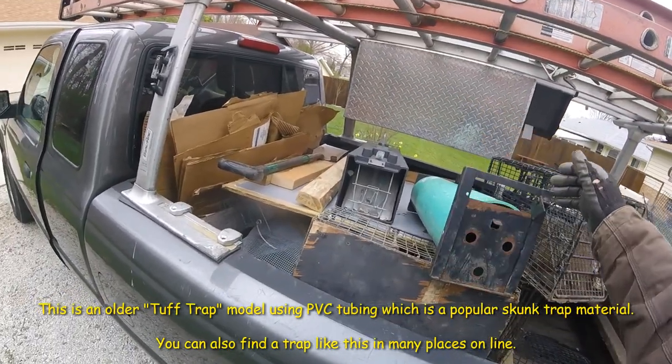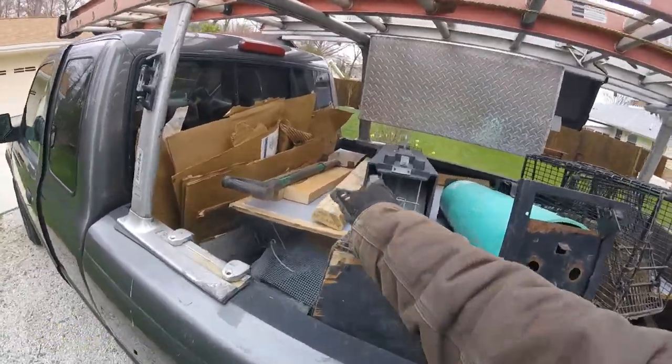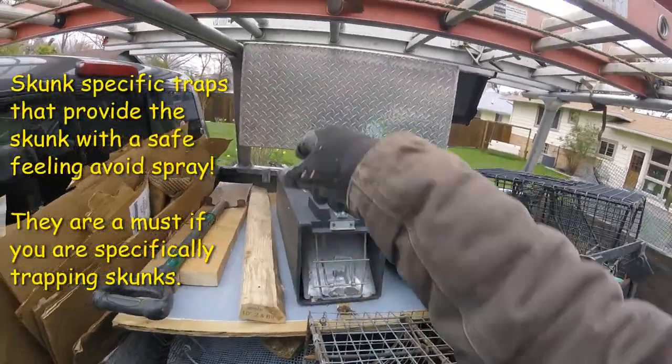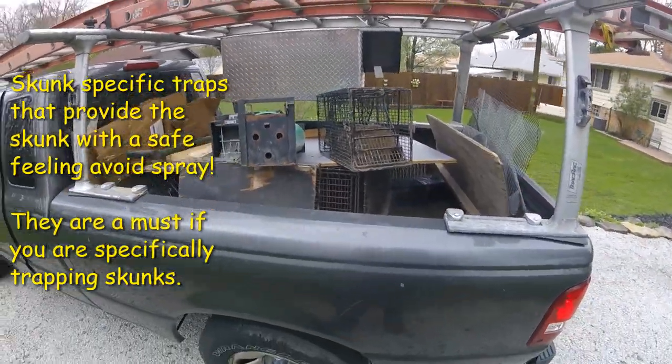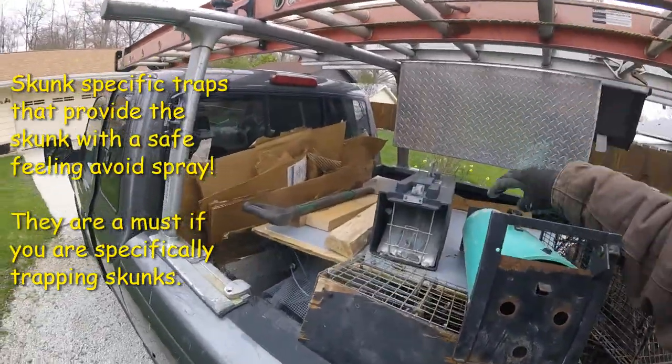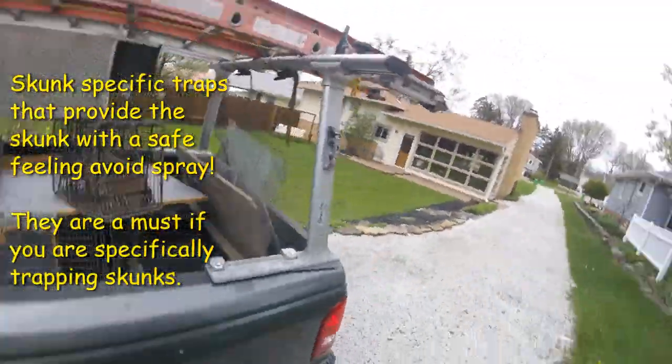And once they're in there, the door is down — they've got some air holes. There's an air gap on each side of the door, some air holes over there. They're nice and comfy and cozy in there and they feel safe. You can pick the trap up and carry it around without anything to worry about. It makes my job easier.